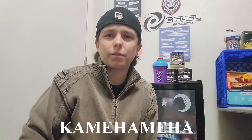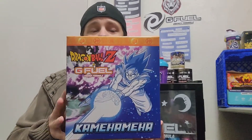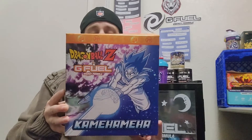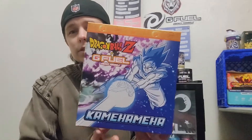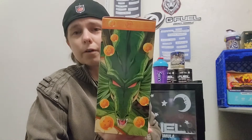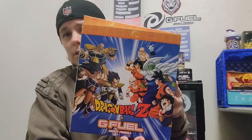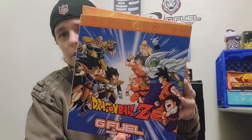Hey y'all, welcome back to another video. In this video we're gonna be talking about Dragon Ball Z inspired G Fuel. Now the artwork on this box is absolutely amazing. It's been forever since I've watched Dragon Ball Z — I would like to get back into it, I just gotta find the time. But yeah, I love the artwork on this box.